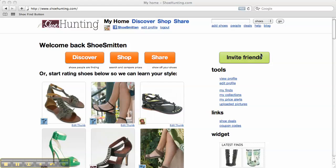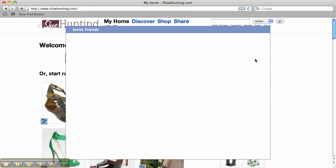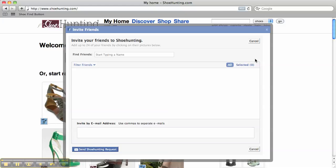Click the green Invite Friends button on your homepage. Here you can either choose Facebook Friends to invite, or you can invite by email address in the bottom box.